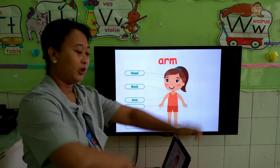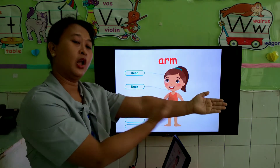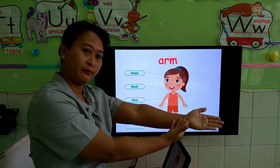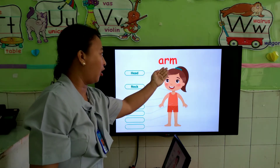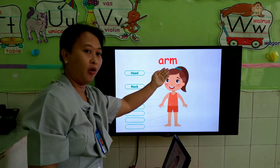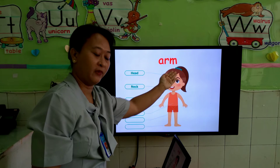Next, from here to here, we call this arm. Arm. Very good. How to spell it? A-R-M. A-R-M. Arm. Very good.